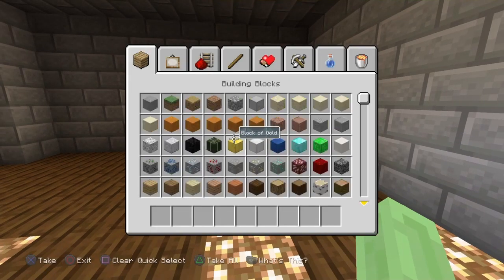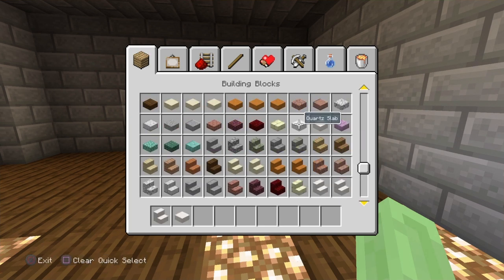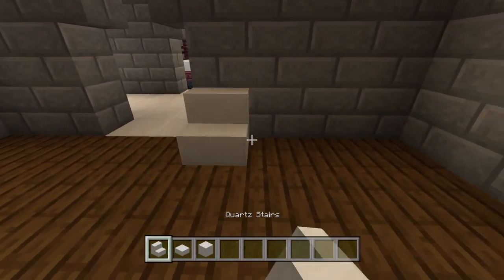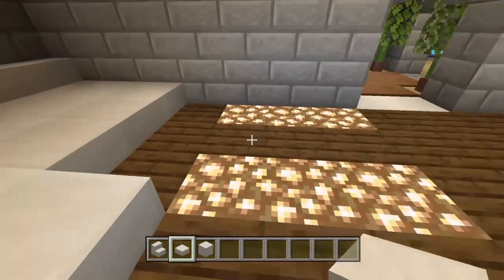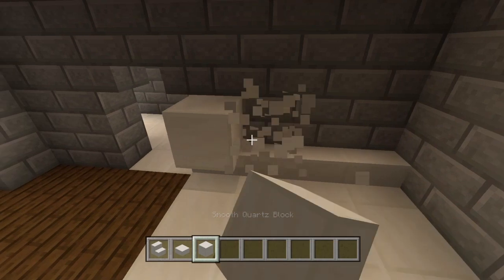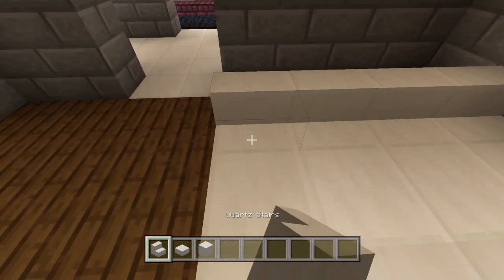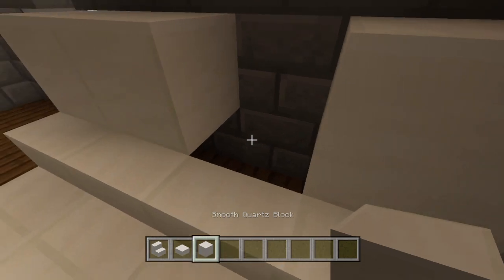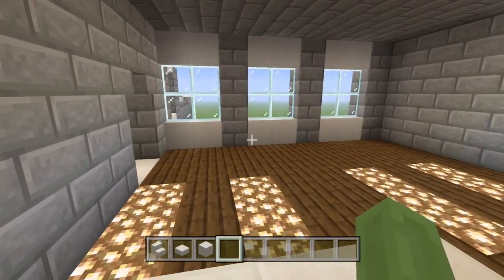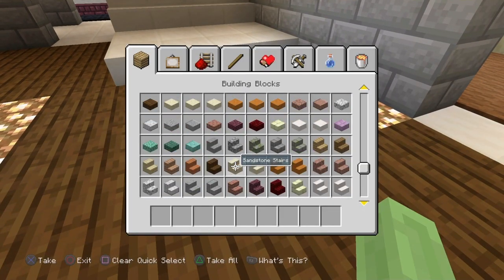First, we're going to build this blank canvas in the corner on the right side of the room. We'll use quartz — quartz stairs, quartz slabs, and quartz block. I use smooth quartz but normal is fine. Bring the slabs along by two, then pull the stairs forward a block and put the actual blocks behind so it looks like a massive piece of paper rolled up and stuck on the floor. Slabs are two along, then stairs, then blocks behind.